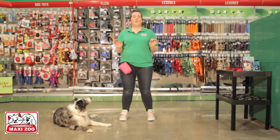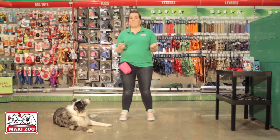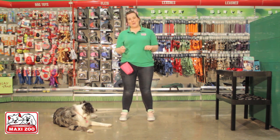Sit is the basis for all good doggy manners, including getting them to stay quiet while you are putting on a lead, collar, or harness, or indeed taking it off, or when they're meeting new people or dogs for the first time. Sit is also the basis for lots of cues and tricks which you may wish to teach your dog during their lifetime.